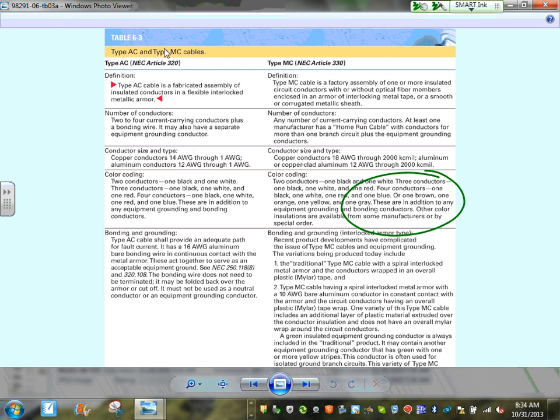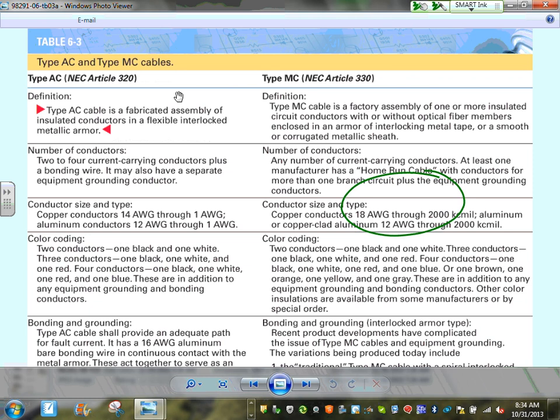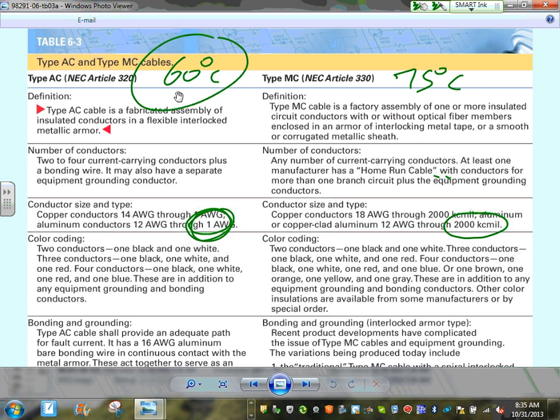Let's compare MC cable and AC cable. MC cable is the cable of choice for engineers — it has a fully insulated equipment conductor, is more reliable, and can go up to 2000 kcmil as a feeder. AC cable is limited to number 1. MC cable allows use of 75-degree column for ampacity; AC cable is typically limited to 60-degree column for ampacity.